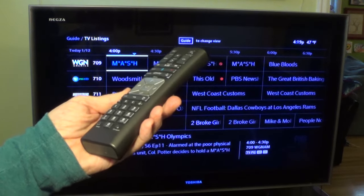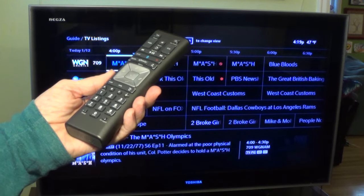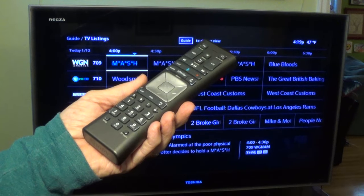Well there you have it. I hope this video helped you out. Good luck on your recordings and enjoy your DVR. I'll see you next time. Bye bye.